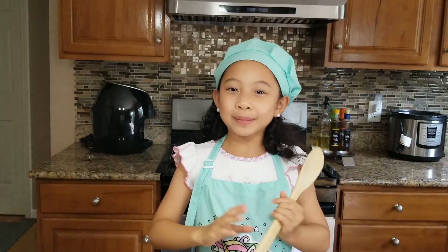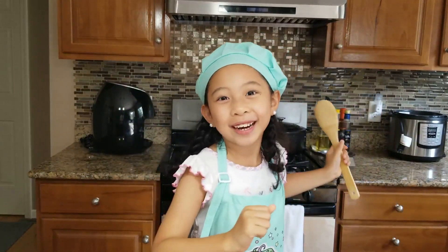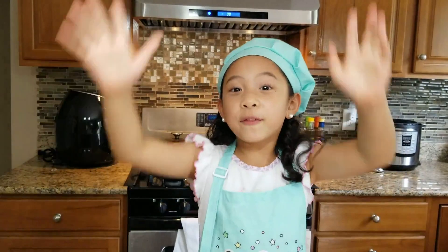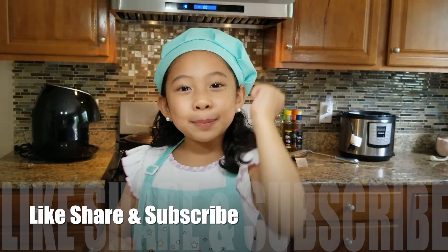Hi everyone, my name is Zaina and welcome. If you are new to my channel, welcome and don't forget to like, share and subscribe.